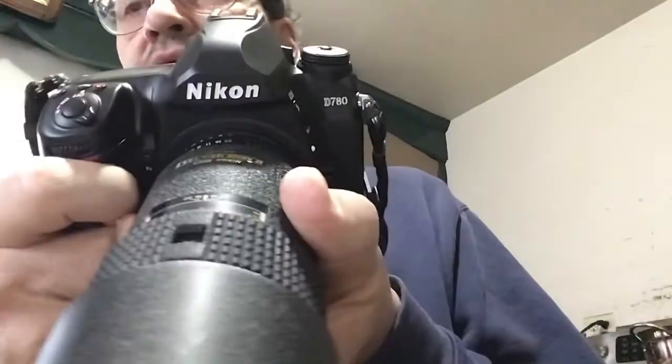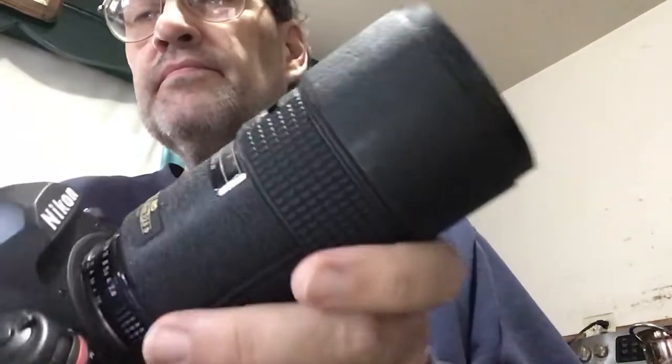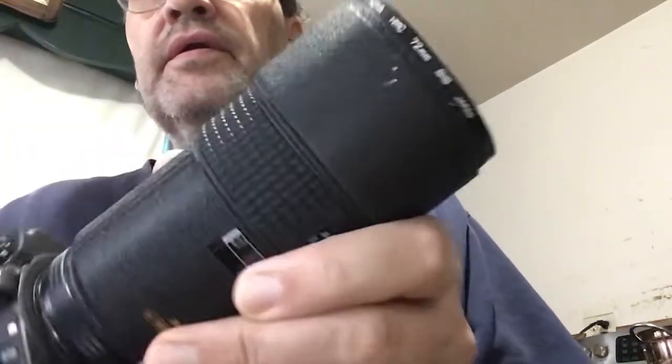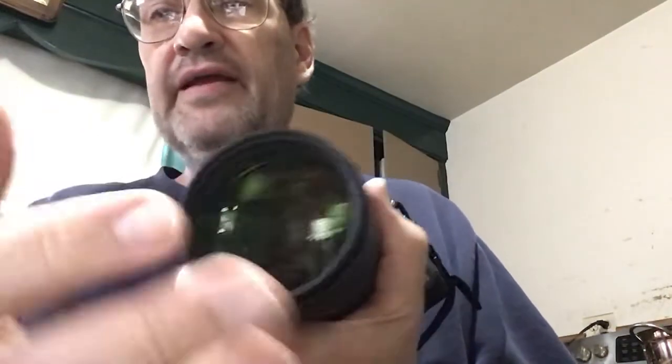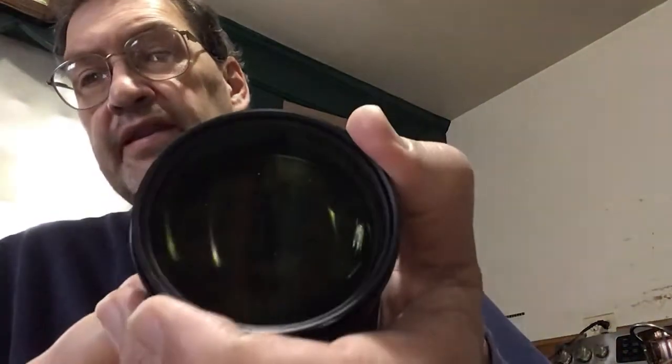This is a D lens — this is the 180 millimeter. I used to use this a lot with film, and I usually leave this 81B filter on here. It covers the big glass and has a slight warming tint to it. I never take this off. With digital it doesn't matter anymore because the digital compensates automatically for that filter. With film in the old days you'd get more of a tint, but it also used to cut out some of that bluey stuff you'd get when the light was in shade or shadows.